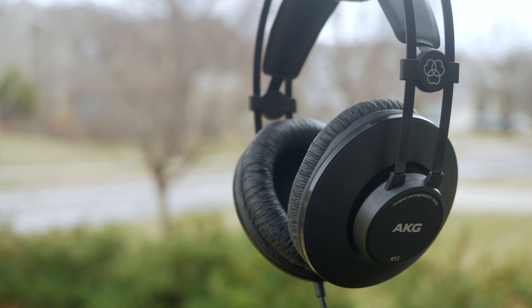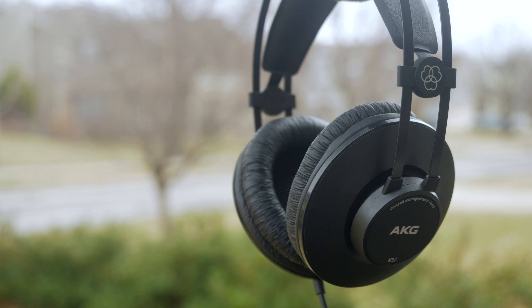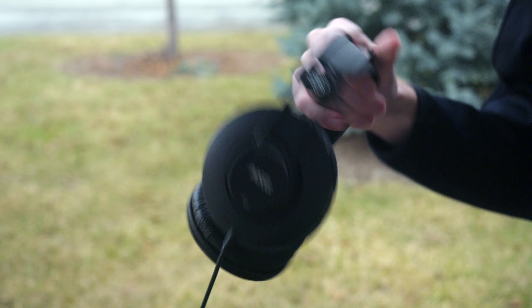Beginning with the design, the K52s are almost entirely built of plastic, including some faux leather on the headband and earcups. Other than the faux leather, the finish is matte black with some white lettering on the earcup and headband. The headphones are also super light — so light you almost forget you're wearing them. Emphasis on the almost.